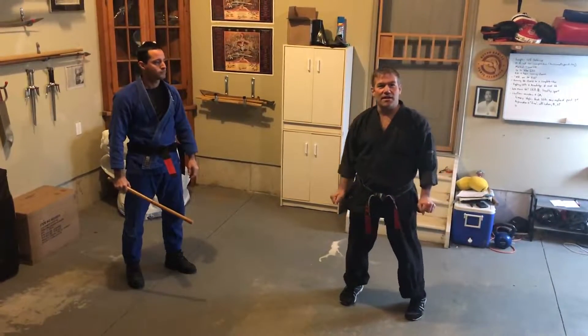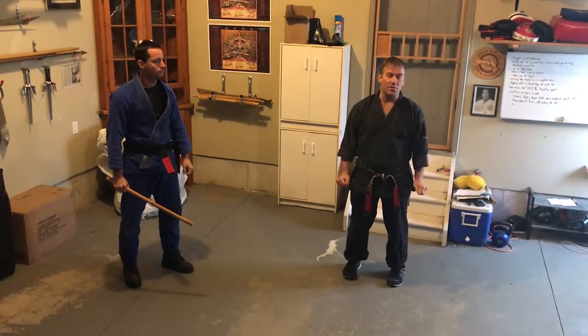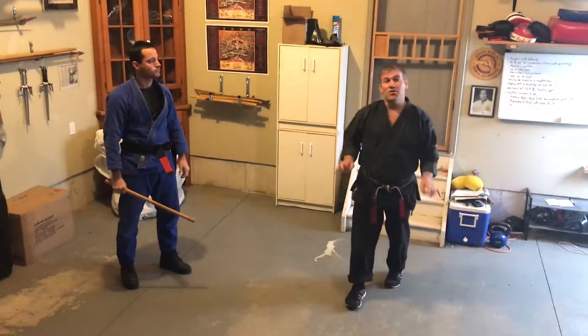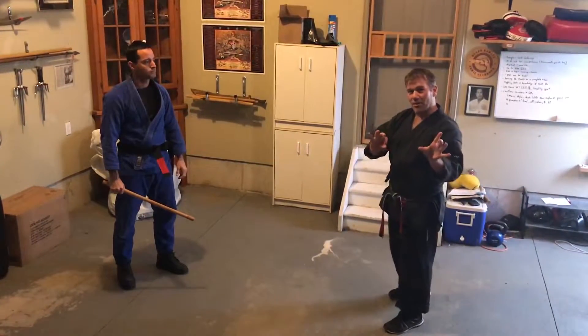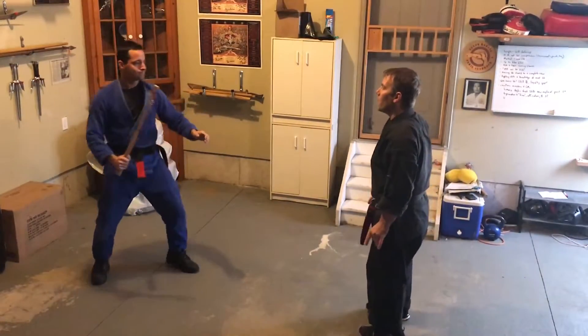Alright, we're going to do the self-defense technique in American Kempo called Checking the Storm. Checking the Storm is a yellow belt technique that works for an overhead club. I'm going to do this slowly and then break it down a little bit before we go a little faster. This is an overhead club.